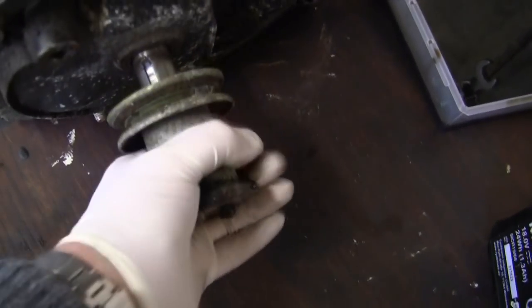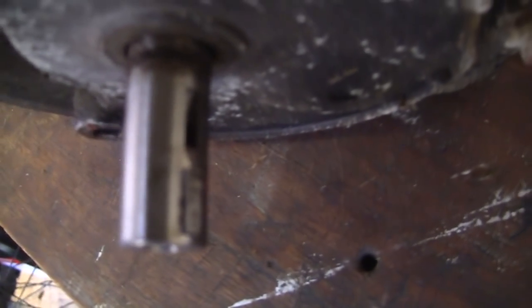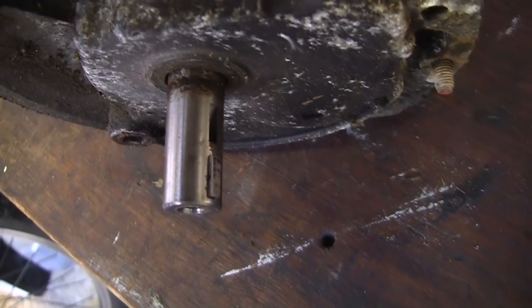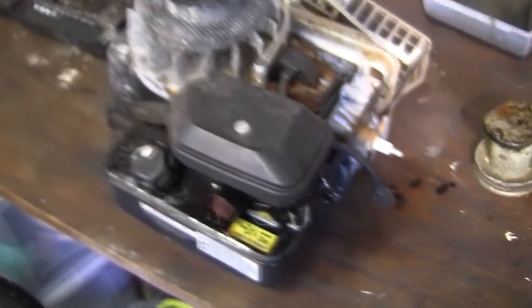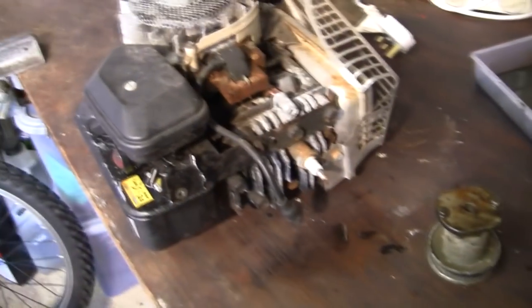People often ask why I've put a massive hole in my bench - the reason is I like to sometimes just pull these blade adapters off and drop the shaft down through the hole so I can work on the engine on the bench. Before I do that, I just want to look at the keyway on the bottom of this shaft - turning it by hand, I can check there are no massive chunks out of it, and that way I know the blade hasn't hit something solid and bent. Another telltale sign of a blade hitting something underneath is that the pins on the bottom that I keep referring to will have broken off.